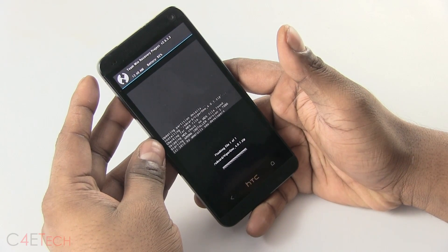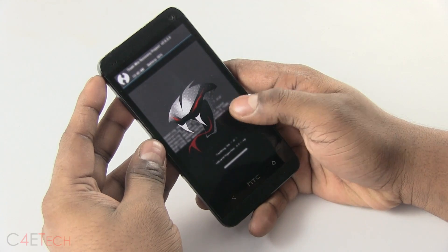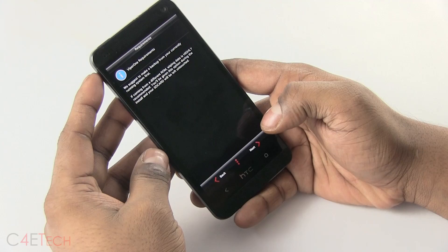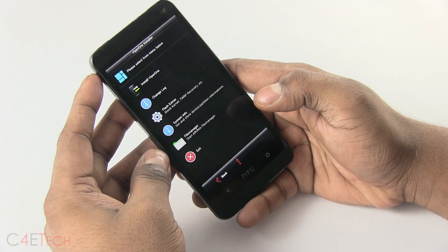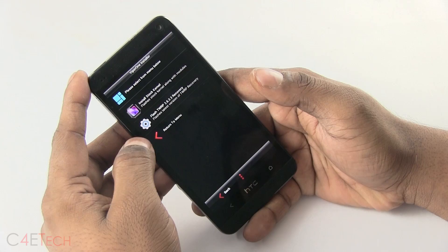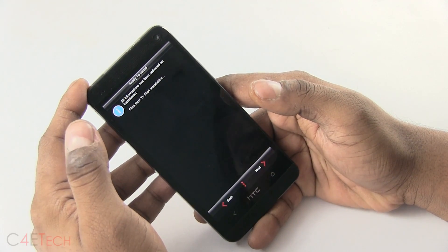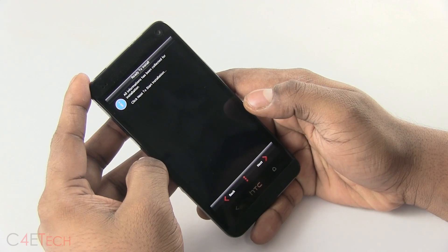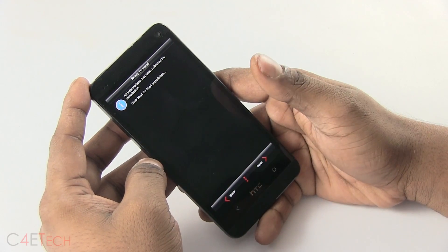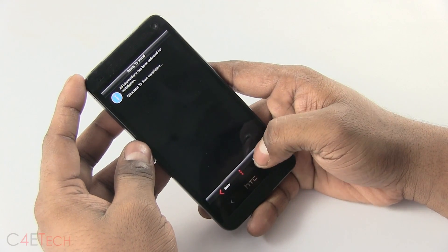Don't wipe anything — just hit Install first. It will load up the Aroma Installer. Hit Agree, then Next, Next. Go into Flash Extras first and select Flash TWRP Recovery. The latest version will be built into Viper. If it is not built in, forget about it and just follow along once you reboot the recovery. But if it is available, make sure you flash the latest recovery here.